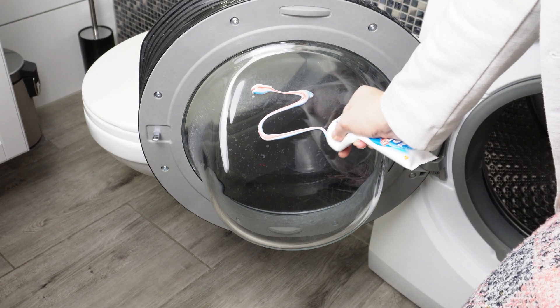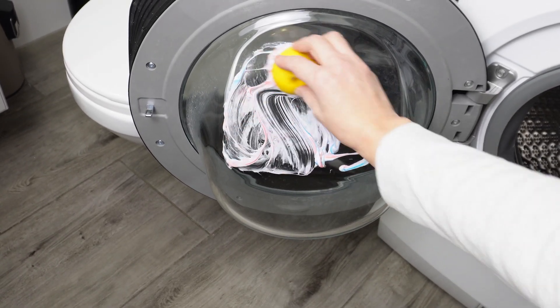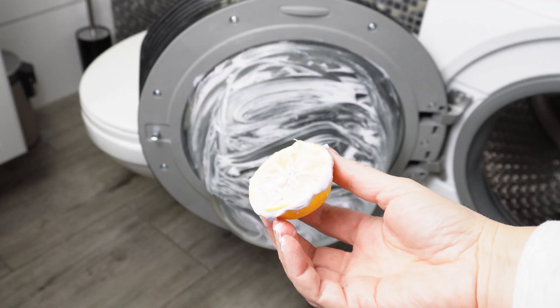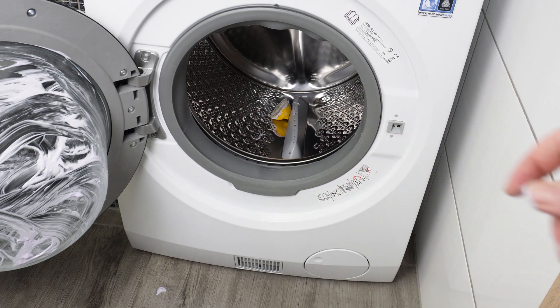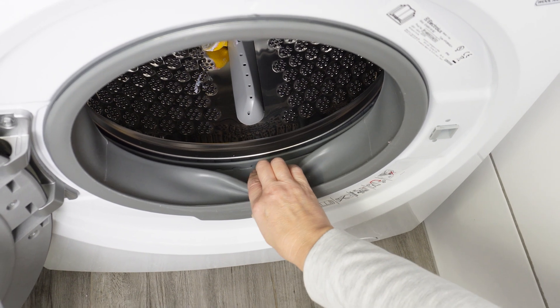Apply toothpaste to the inner glass of the washing machine door. Take half a lemon and spread the paste, especially at the edges where residue from water and detergents often accumulates. Once you've cleaned the entire glass, toss the lemon into the washing machine drum. Then focus on the door seal, where most dirt and mold accumulates.